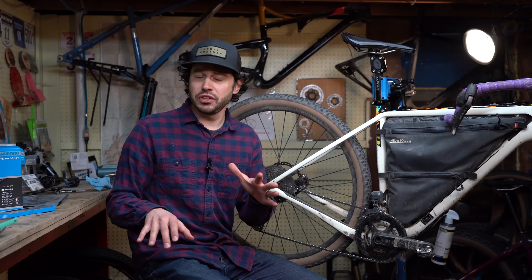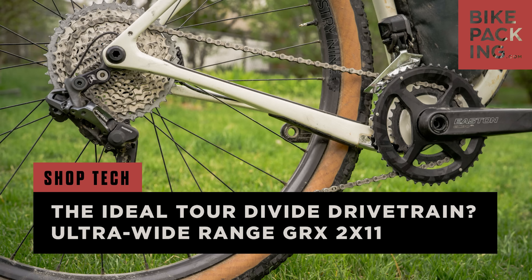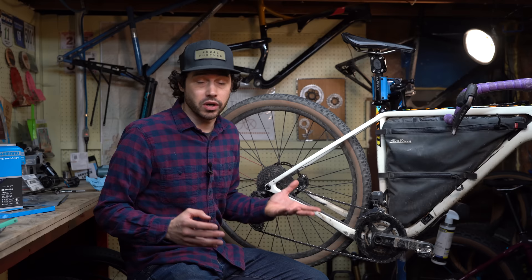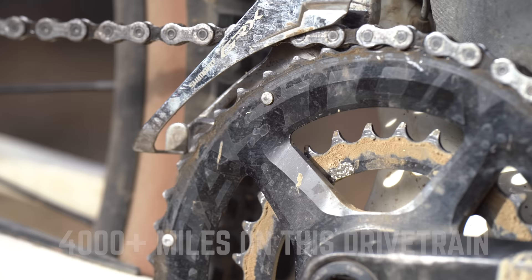Hey everybody. I'm not sure if you caught my video on the GRX 815/810 where I basically tried to find the biggest gear range of this rear derailleur — I published that video in May of 2020. So it's been a long time and since then I haven't touched this drivetrain. I've cleaned it, I've lubed it, but I haven't replaced any parts on it because we're in a pandemic and parts are hard to come by.